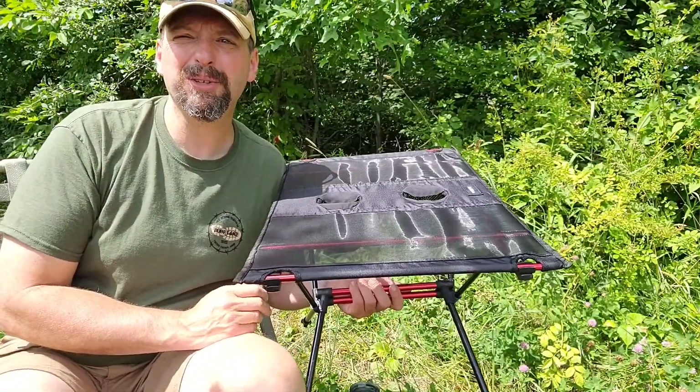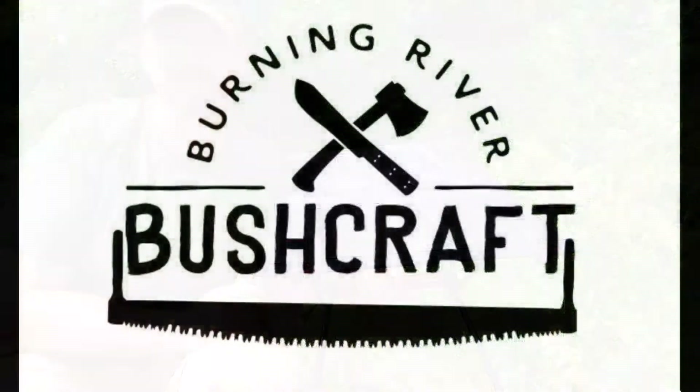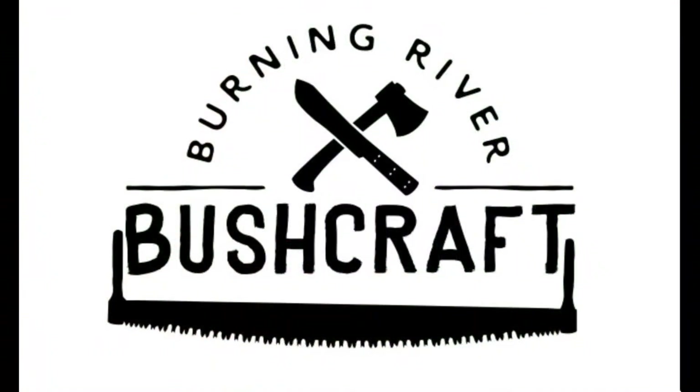Until next time, this has been Jamie Boggs with Burning River Bushcraft — see you soon.